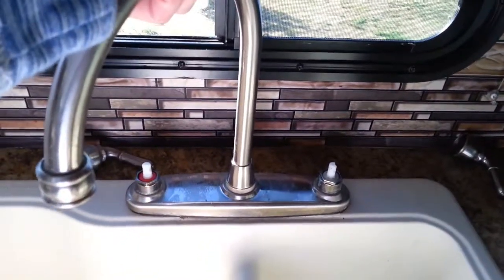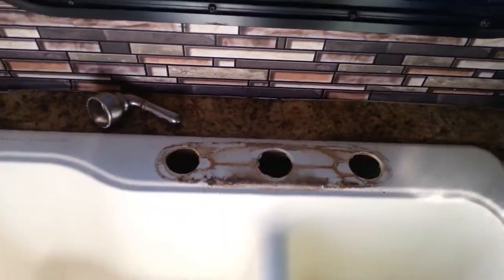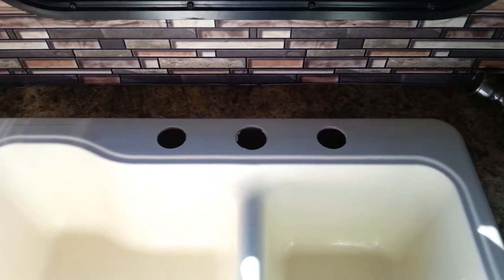I am now pulling out the old sink. And yuck — time to do some cleaning. Now that the area is clean, I'm going to install the new faucet.